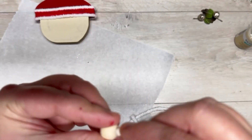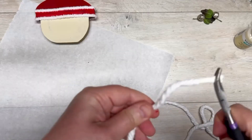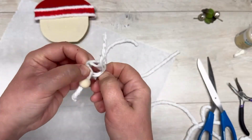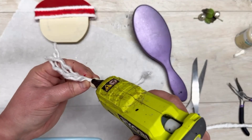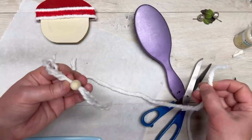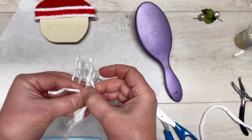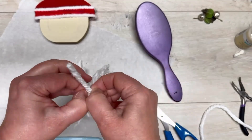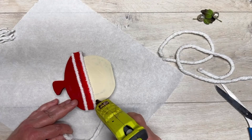Then we take some strands from a mop from Dollar Tree and thread one of those strands onto a bead — I think the bead is about a half inch. Then I unravel the mop strand and it already looks like a mustache! I wanted mine a little fuller, so I put another strand onto the bead and unraveled those little strands too.